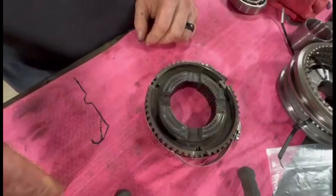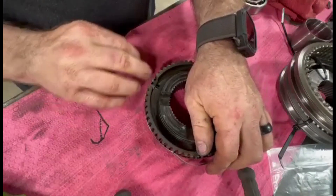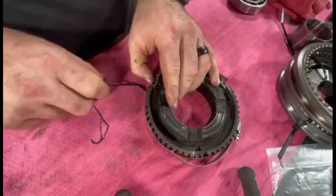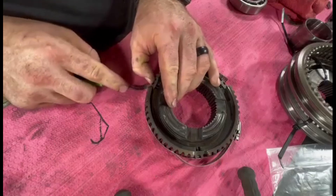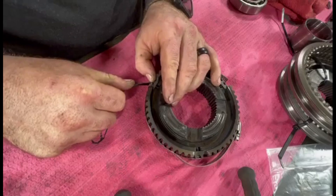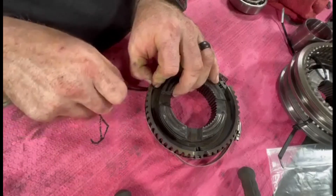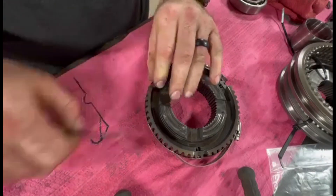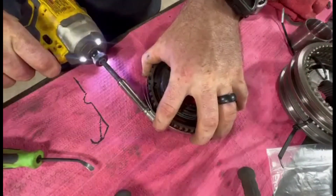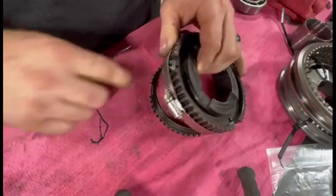Turn it to the other one — as you can see I'm working on this basically filming it upside down. Just like that, they're all in there. Just to be safe, we're gonna snug him down just a little bit and see if we got a ball that kind of got out of place.